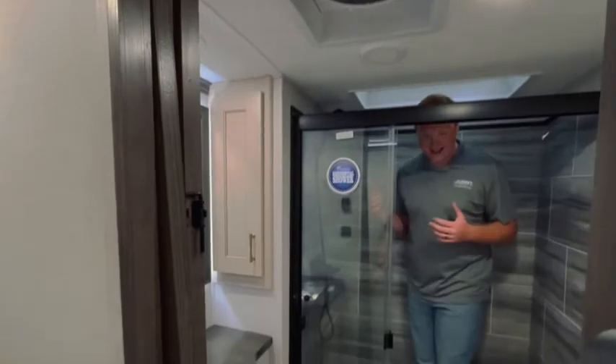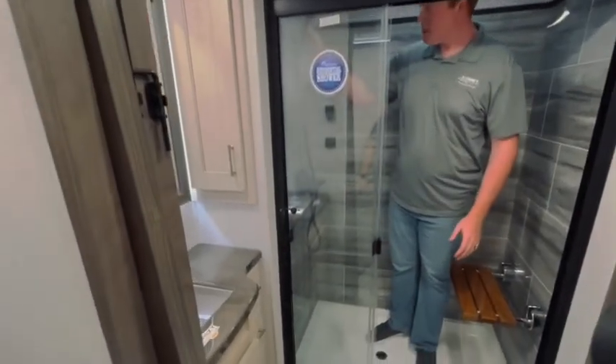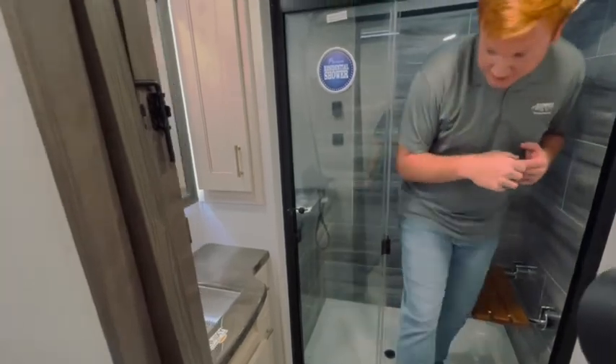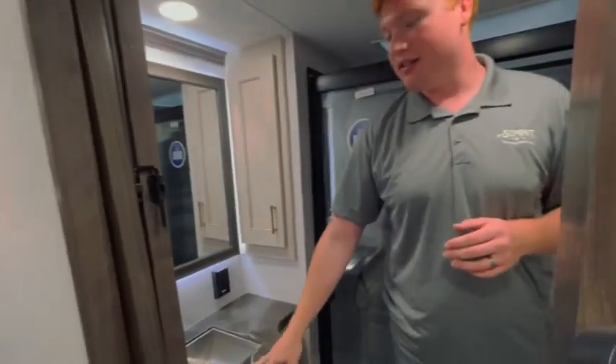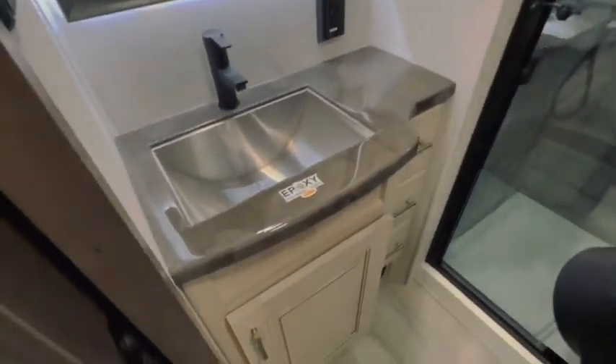In this camper, you do have a nice shower — big enough for a guy like me. I am 6'8", removing my shower head. You've got a shower bench there. Paradigm is including the epoxy countertops in this one, which makes for a real nice seamless bathroom look.